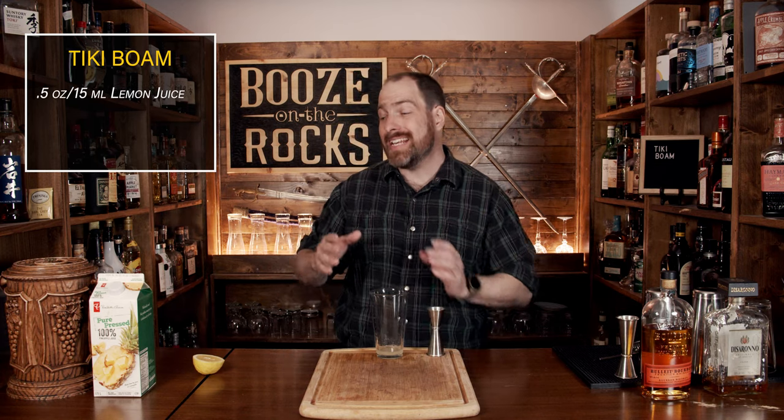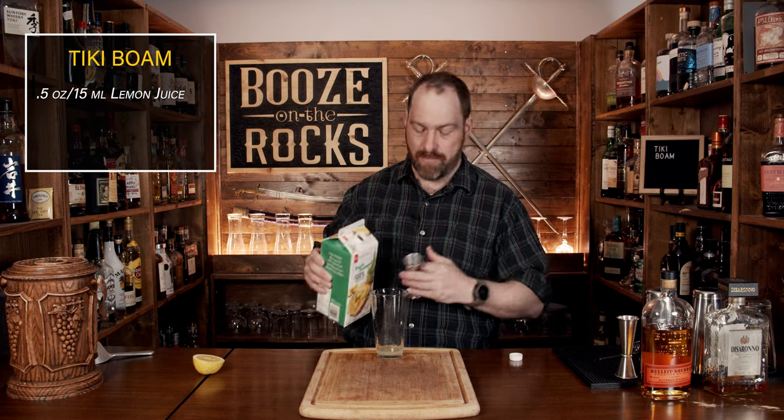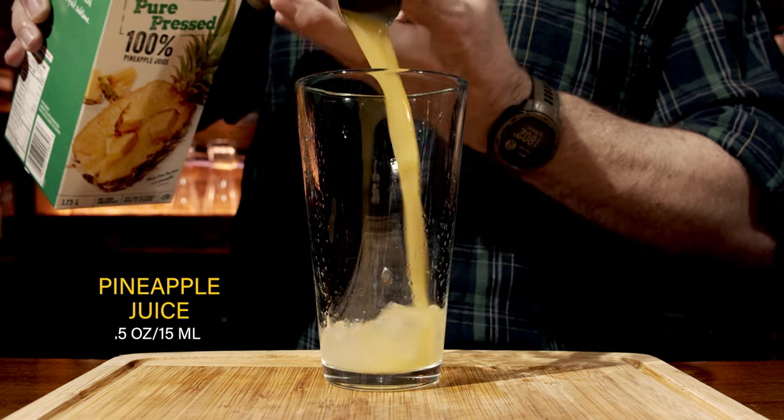Our second ingredient is a little bit of pineapple juice. I'm using a hundred percent pure pressed pineapple juice, meaning there's no sugar added. Use what you can get, and if you happen to have access to fresh pineapples, that's the best way to go. We're going to use the same amount — half an ounce or 15 milliliters.